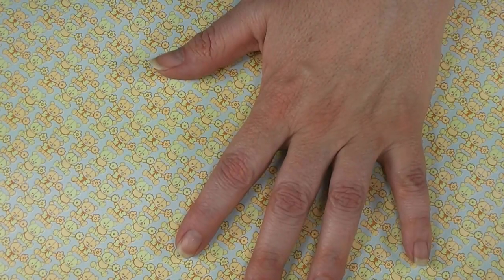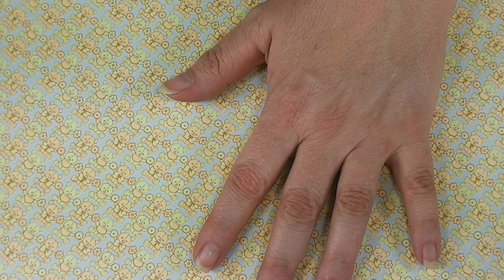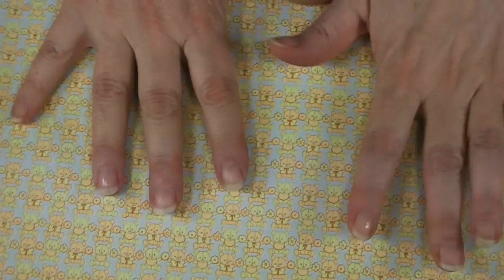This is a sheet of real dollhouse wallpaper. Every once in a while when I have an order from Miniatures.com I'll buy one of their packages — they have packages done by color, and you get three sheets each of several designs, which comes out a lot cheaper that way. I can usually find some sheets in there that I can use. They come approximately 12 inches tall by about 18 inches long, so you have a nice generous piece of paper.